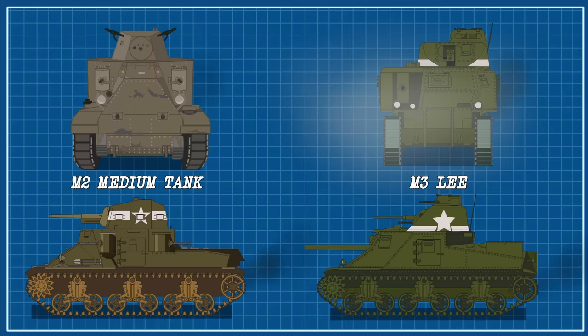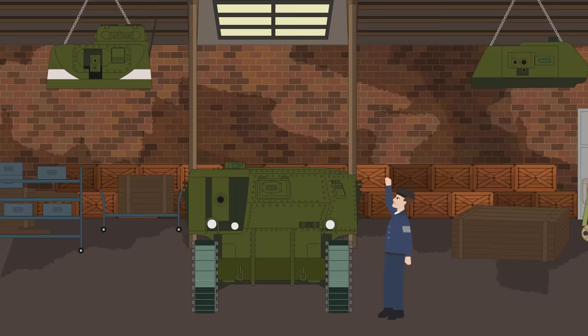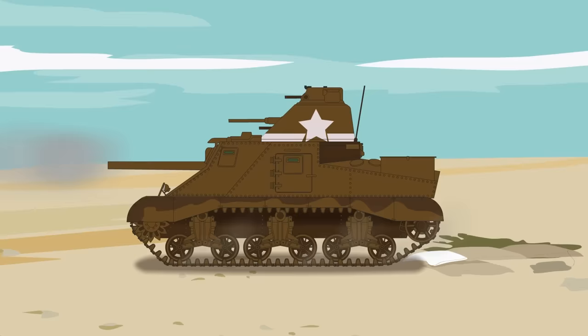By the 1930s, the United States lagged behind other world powers in tank development. As the buildup to war began in Europe, American planners devised the M2 and M3 tanks, vehicles that were hoped to be sufficient for any future conflict. After the outbreak of hostilities, a number of M3 Lees were shipped to Great Britain and renamed the M3 Grant as part of Lend-Lease agreements. Its performance was met with mixed reactions. The M3 was a robust and reliable tank that operated well in the harsh conditions of North Africa, but the positive features of the vehicle ended there.